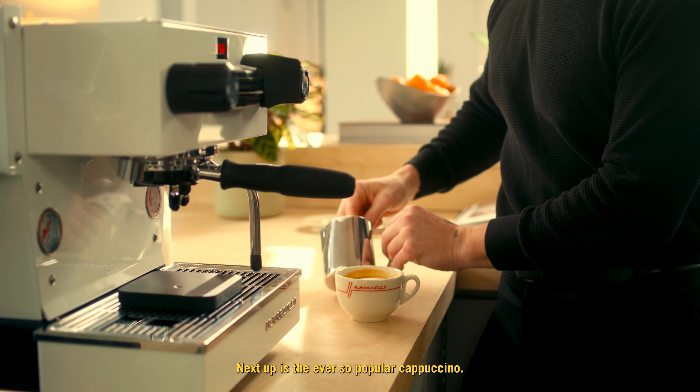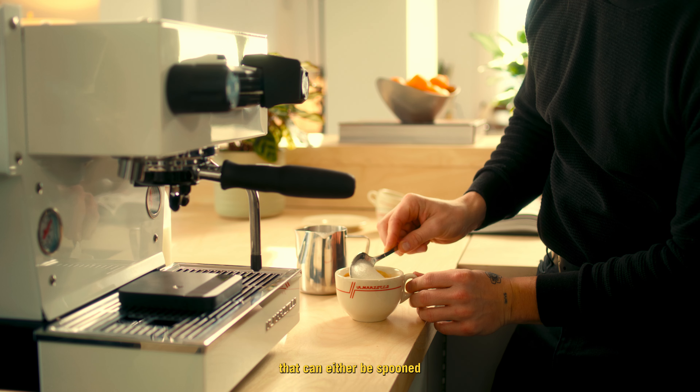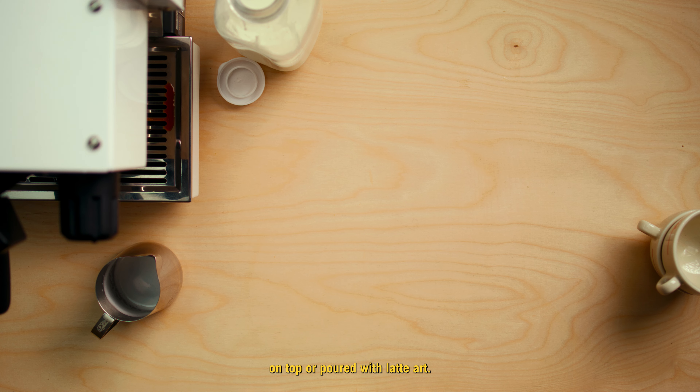Next up is the ever-so-popular cappuccino, combining our espresso with densely steamed milk that can either be spooned on top or poured with latte art.